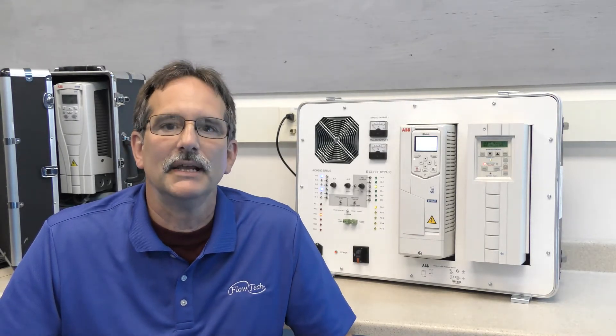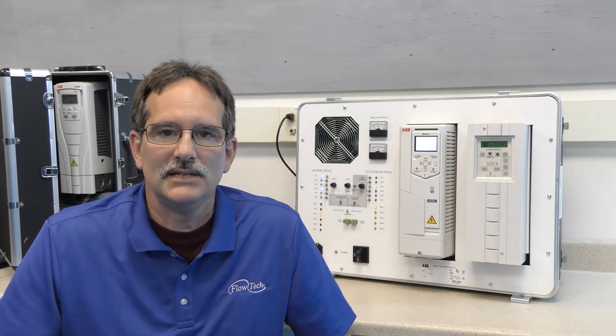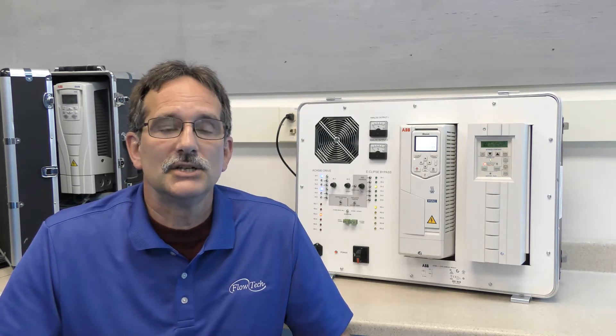Hi, my name is Gary Sear and I'm in the Flowtech Demo Lab today to continue the series of training videos on the ACH580 variable frequency drive. Today we'll be doing how to manipulate digital inputs.